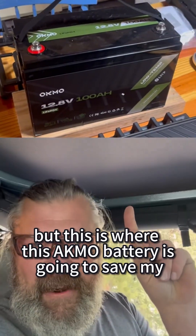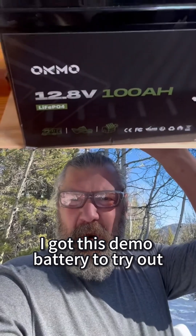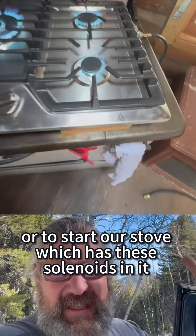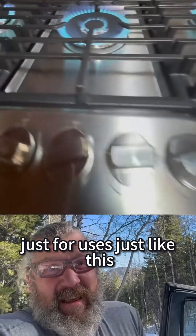But this is where this Akmo battery is going to save my can again. For those who follow me, you know I got this demo battery to try out. I used it to start our stove, which has these solenoids in it, and it's just been something I've been leaving charged around for uses just like this.